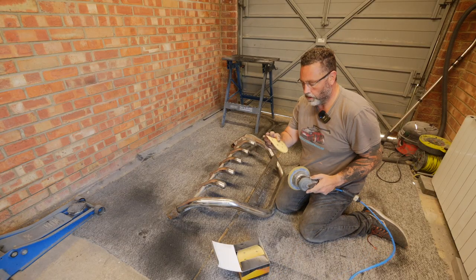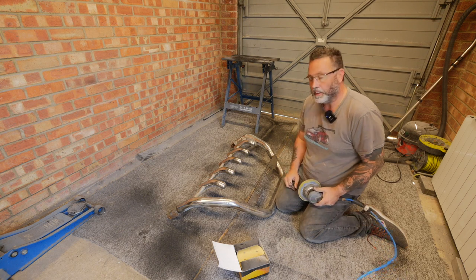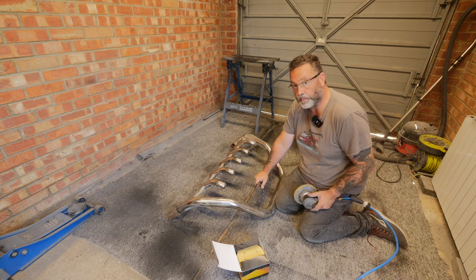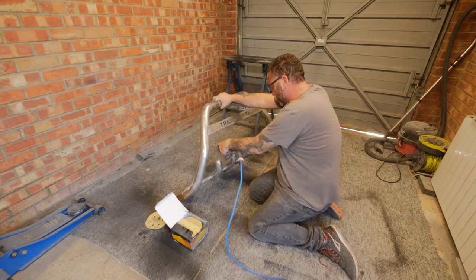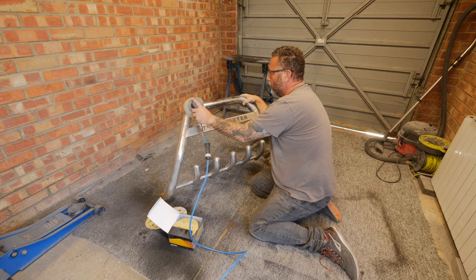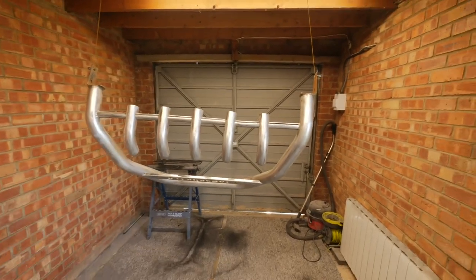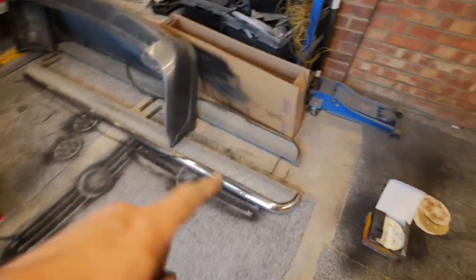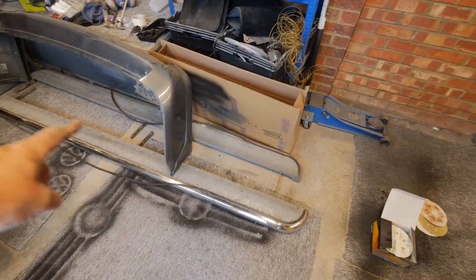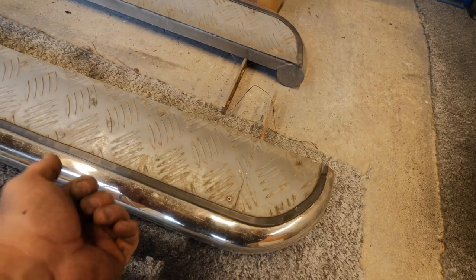I've got a DA sander with some 180 grit discs and I'm just going to rough it up the best I can, getting into all the places the best I can. It doesn't have to be a good finish because the Raptor really covers very well. That's all ready — I've hung it up so I can get around it properly and spray it all the way around. Next I'm going to strip these sidebars down, get the checker plate off the top. I'll get these rivets drilled out and take it all to pieces.